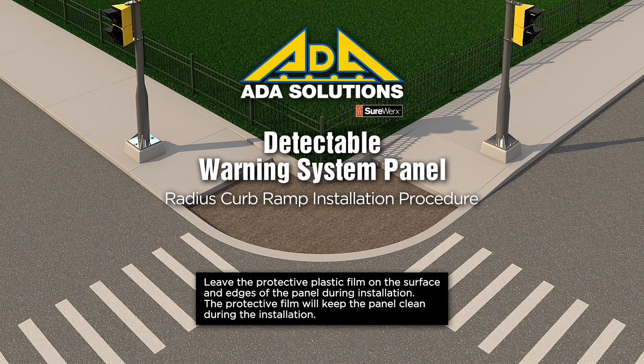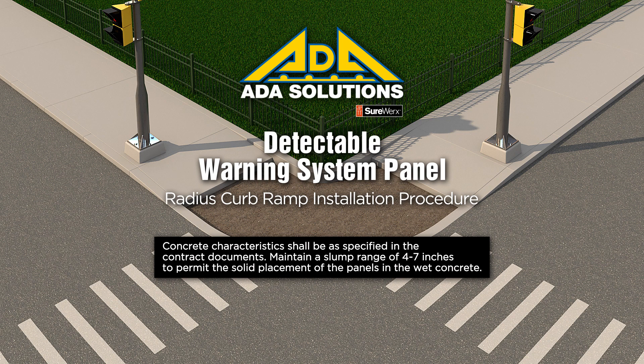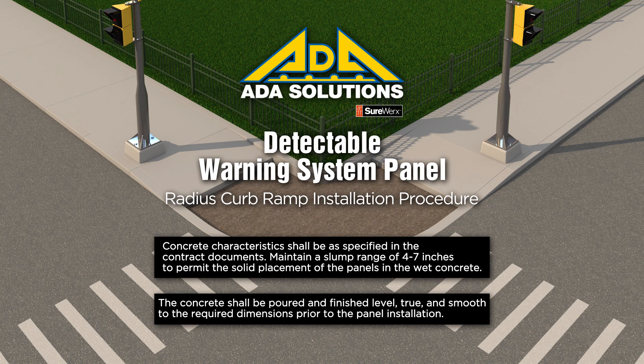Leave the protective plastic film on the surface and edges of the panel during installation. The protective film will keep the panel clean during the installation. Concrete characteristics shall be as specified in the contract documents. Maintain a slump range of 4 to 7 inches to permit the solid placement of the panels in the wet concrete. The concrete shall be poured and finished level, true, and smooth to the required dimensions prior to the panel installation.